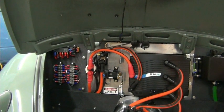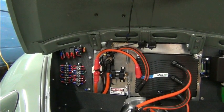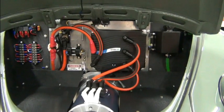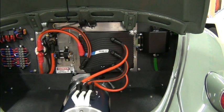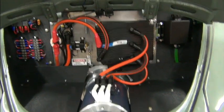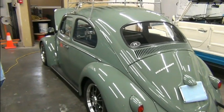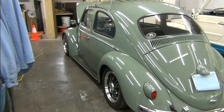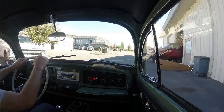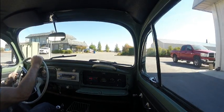We provide the customer with detailed documentation on the conversion — what each one of those terminal connections comes from and goes to, component legends, everything somebody would ever need to modify, repair, or do whatever. So that's the walk around of this 1961 VW Beetle. Next, let's take her for a spin.